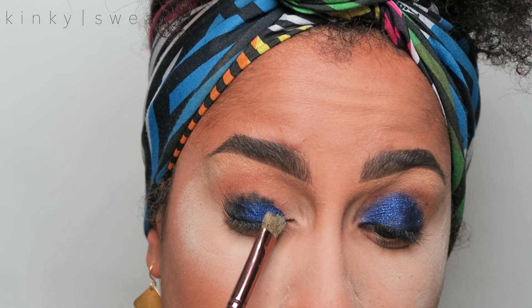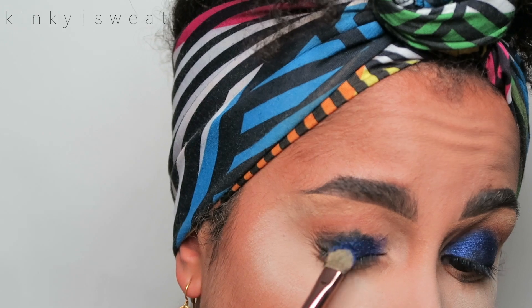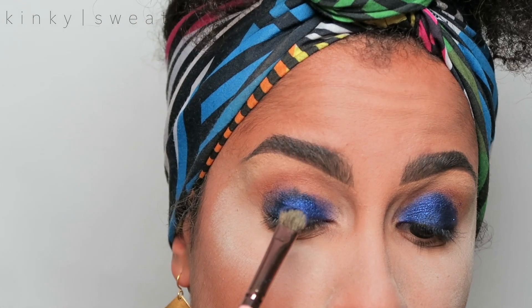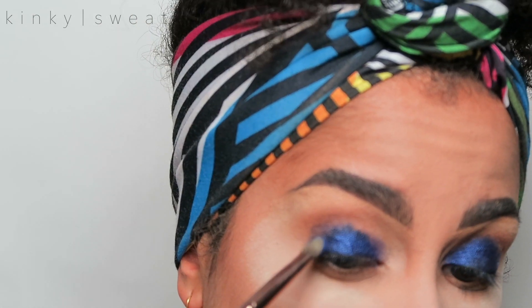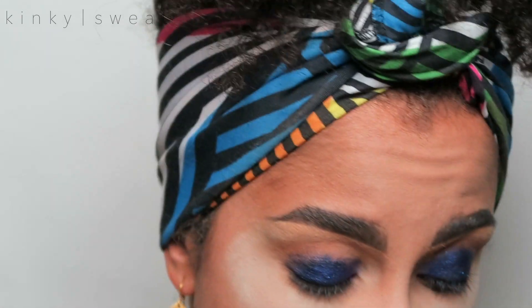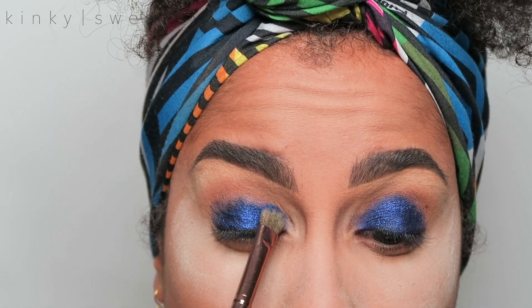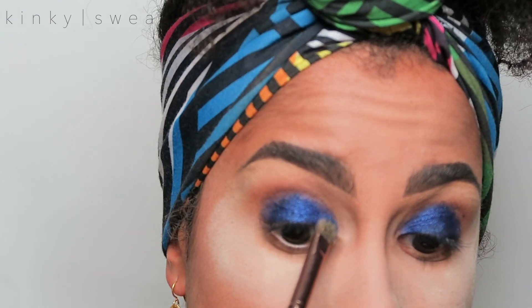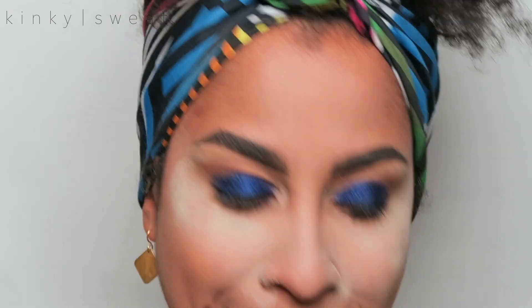I am not wetting the brush just so you realize the color payoff of this product — it's mind-blowing. Work patiently. I'm working in small sections, padding in a bit at a time so I don't get as much fallout as if I were to swipe. For the sake of demoing I wanted to use that pencil; I would have gone in with something creamier so the black base could have spread better and the blue could show up more. But it's all good because we are going to apply the black again and smoke this out.